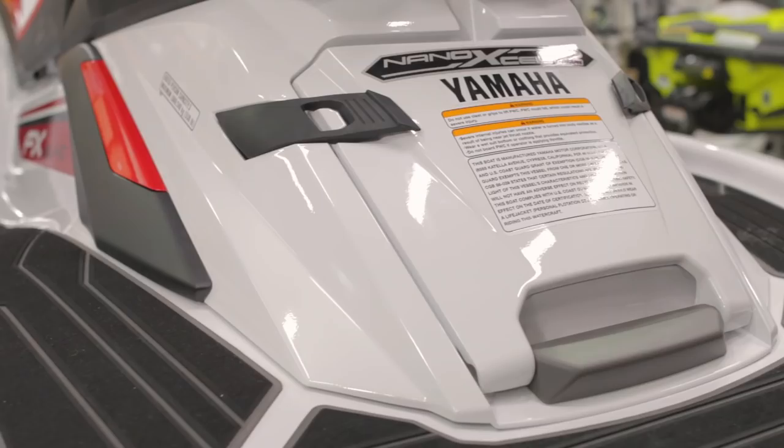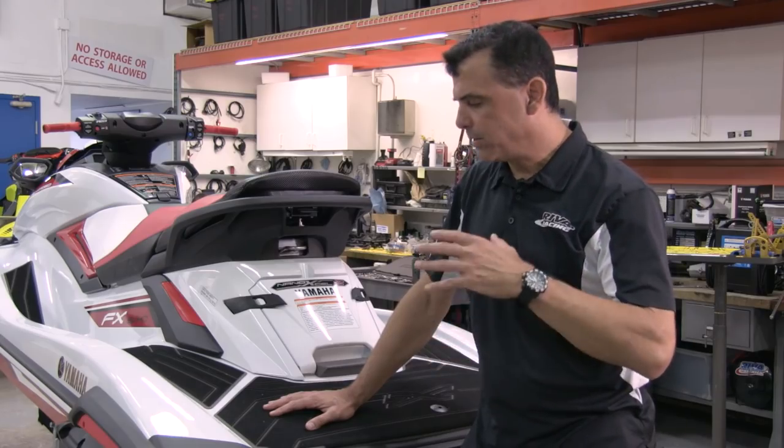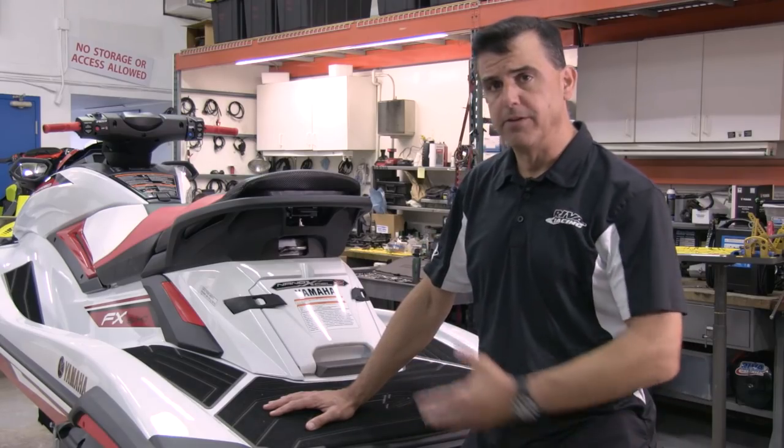They use a material called Nano XL2, which is very lightweight and very durable, and that is what the hull and deck are manufactured from on the new Yamaha FX.